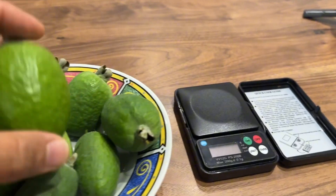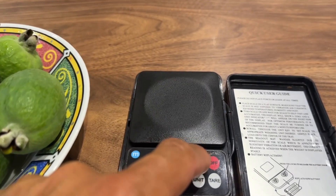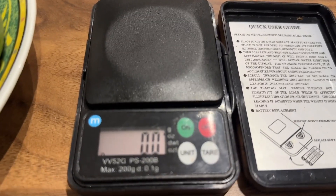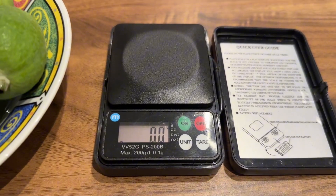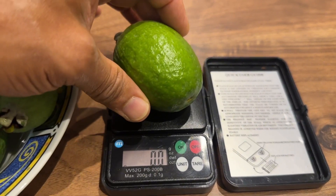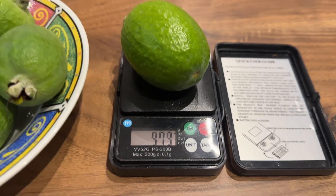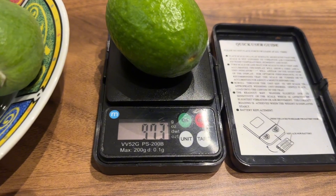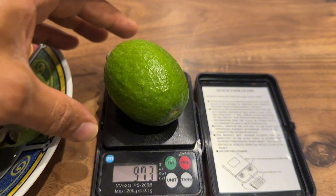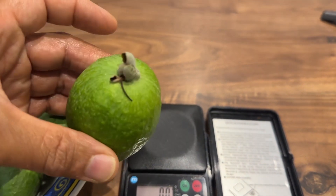So we're going to weigh this on the scale just to see how heavy it is. We'll get the largest bubblegum variety guava here — that's as big as the scales. And that weighs 97.3 grams. So that's a really decent size. Beautiful.